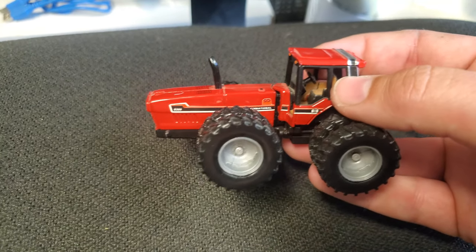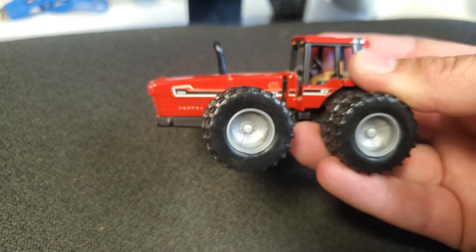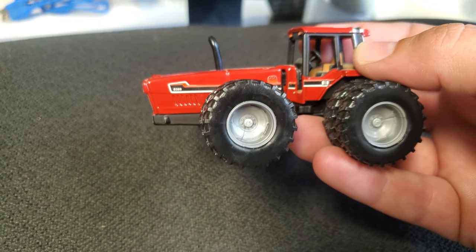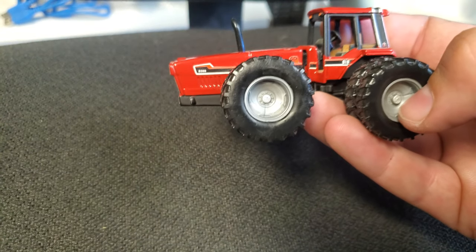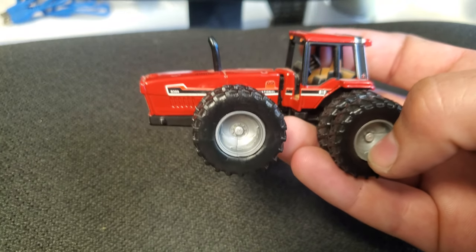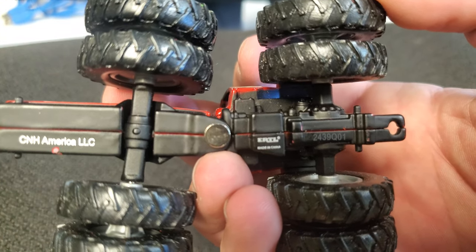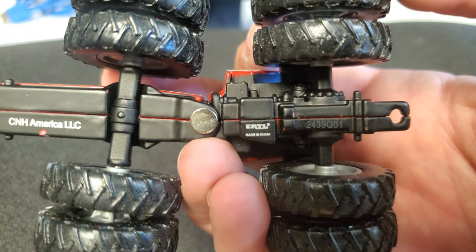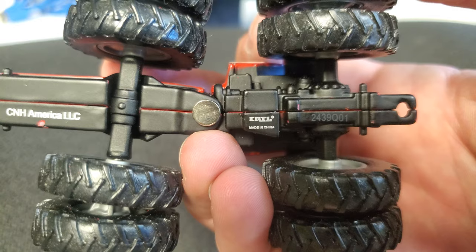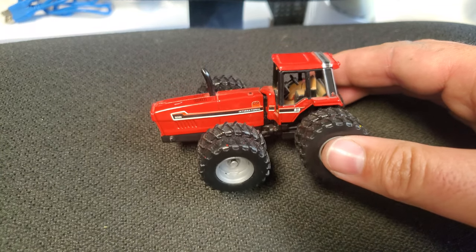This is the second generation of Ertl Two Plus Two. They brought out one back when these tractors were basically new and they weren't quite to scale — they had the old crappy Ertl wheels and all that. When these were reintroduced — gosh, quite a while ago now — let's see, the number is 243901... that was maybe 2009? Yeah, time flies when you're having fun — 10 years ago.